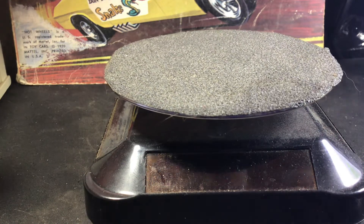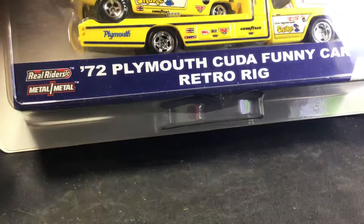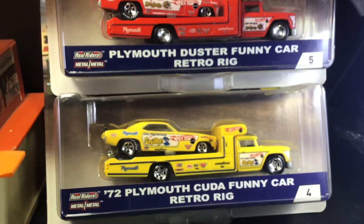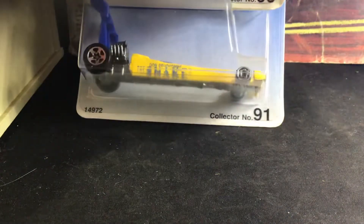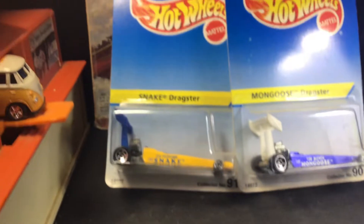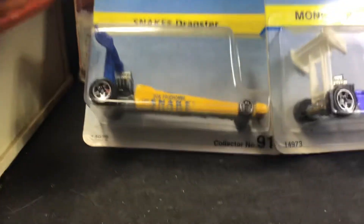And of course the haulers that are so popular now. Then I've got a couple — these are actually collector numbers 90 and 91, limited to 8,000. Some nice little dragsters there — I didn't realize that's what those were.